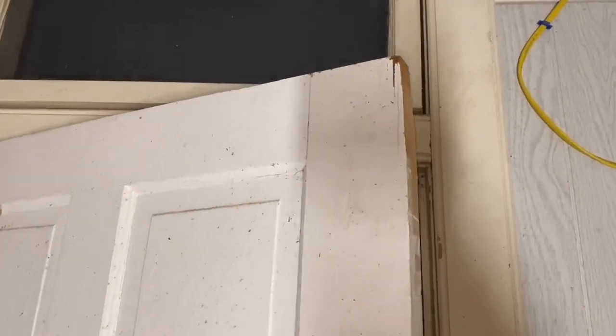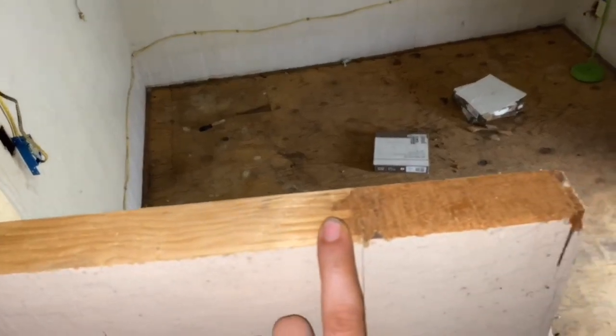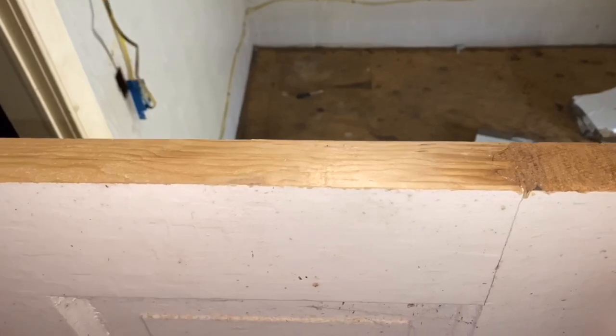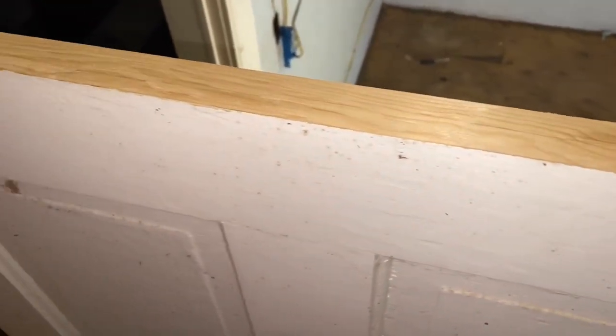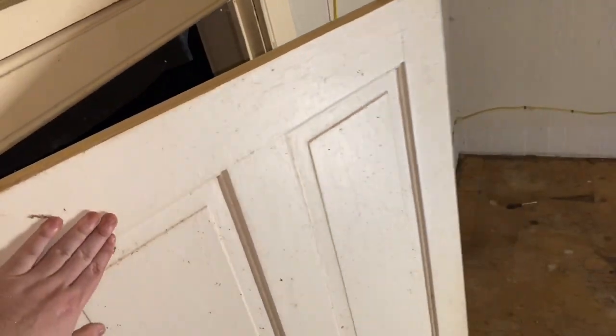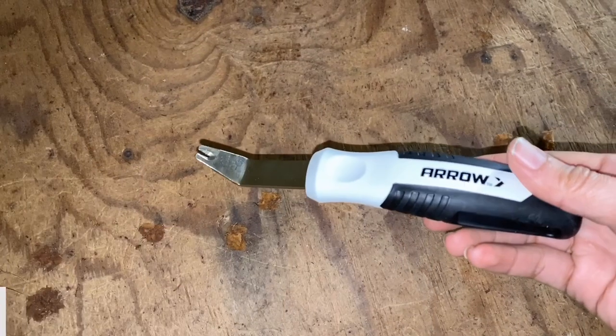Once he got the door shaved down it does close now — don't mind the dirty door, we've got to sand it down and repaint it. This is what the top of the door looks like now, and it closes perfectly. We're going to sand the entire door and repaint it, but at least the door closes. We still have to figure out what to do about the bathroom door because the bottom of that is messed up, so we're not sure if we'll be replacing or trying to fix it.